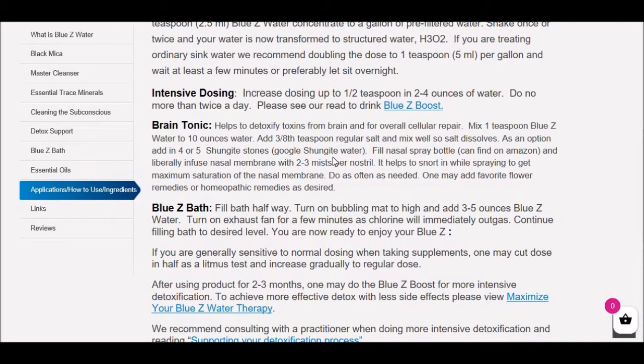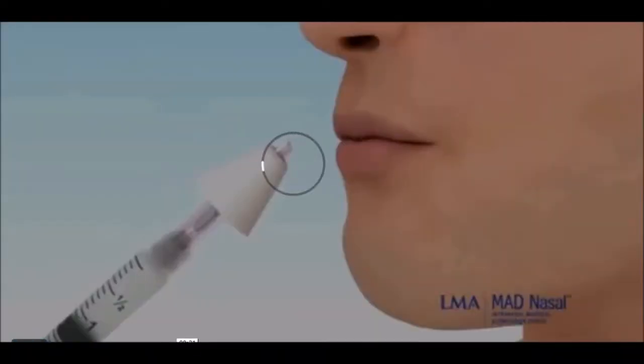Let's go back to the applications. The Blue Z Brain Tonic — basically what we're doing is engaging all the key factors of the Blue Z Water. Number one, we're detoxifying the actual cellular brain system. Blue Z Water is a profound detoxifier. Here's how this works: if anybody knows about people who snorted cocaine — why do you snort cocaine? Because it goes straight up into the brain via the nasal membrane. Also, there are medications given to babies or people who don't want injections where these medications go through the nasal membrane and dump directly into the bloodstream. So here's a video that briefly shows how doing a nasal spray gets into the brain.